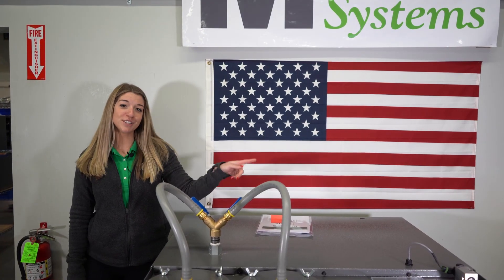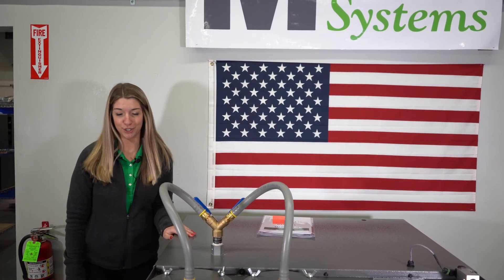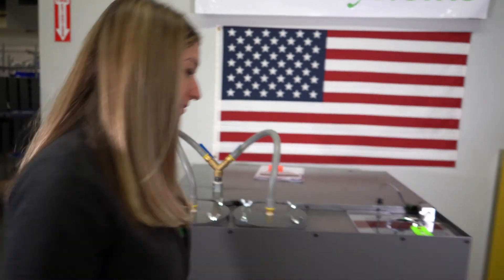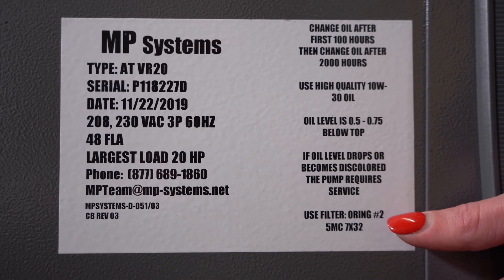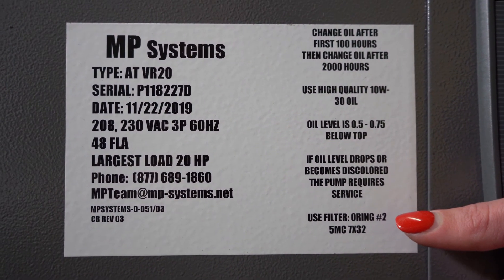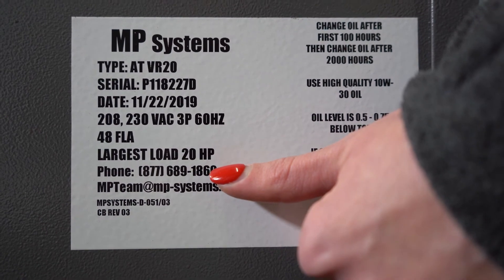Now I'm going to take you to the other side of the pump and show you how to order new filter bags. All of our pumps come with a sticker on the side that shows you what filter bags your pump takes. If you call MP Team, they'll help you order new bags. Our filter bags come in quantities of 10 and 50.